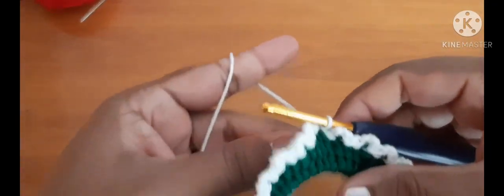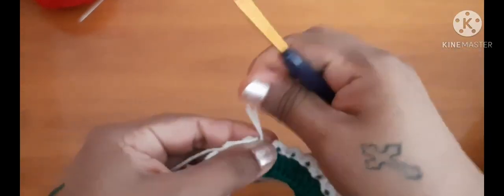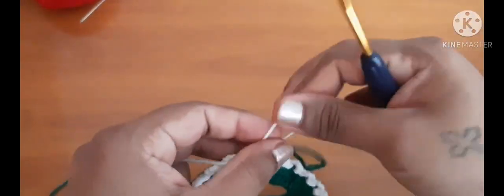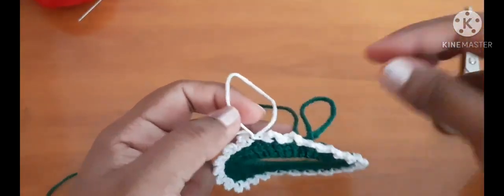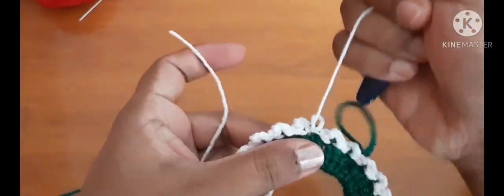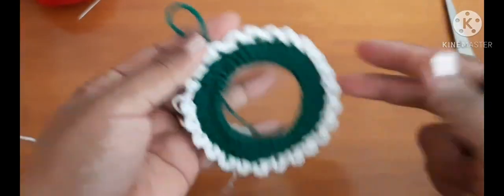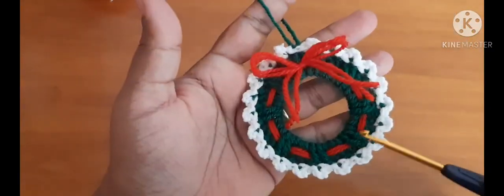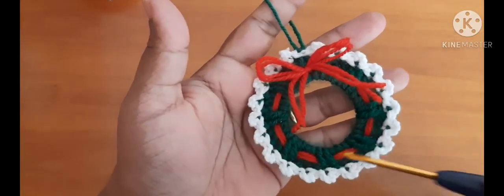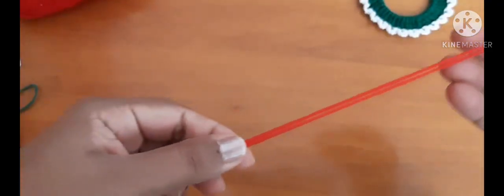Once you're done with this, to join the two ends you are going to slip stitch and pull the yarn tight, then cut it off. You can weave in these ends later. So we have done with this circle — by the end of this round it looks like this.